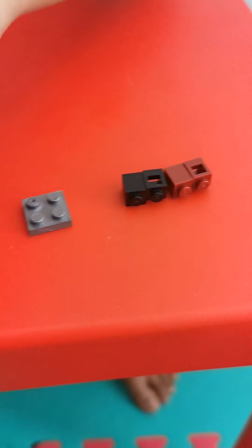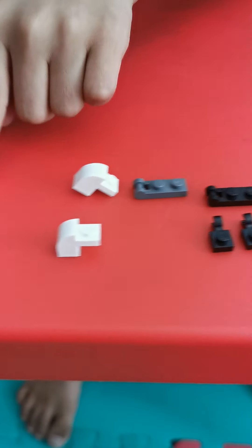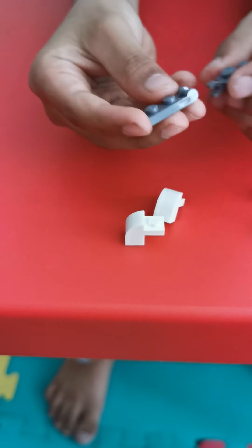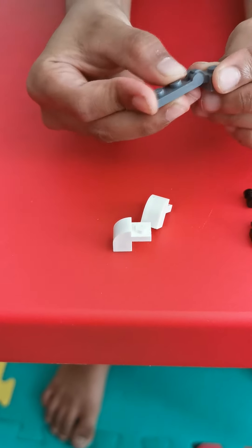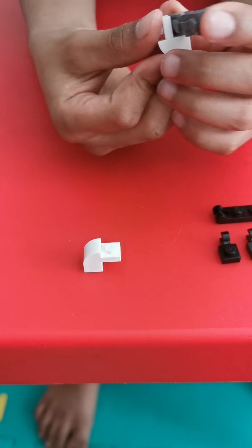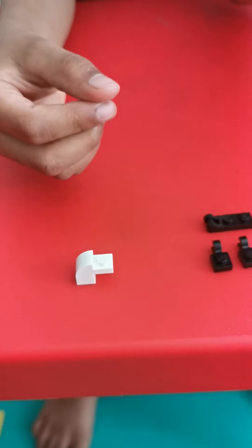First let's make the left hand side. These two pieces we're going to connect, and this silver piece here. Now let's put on the leg. And here's your left hand.